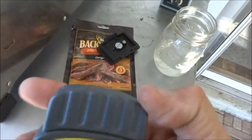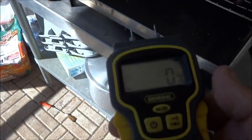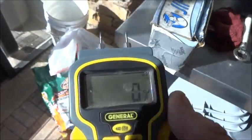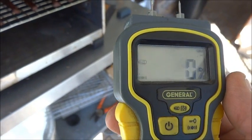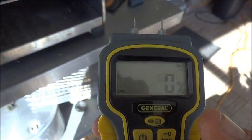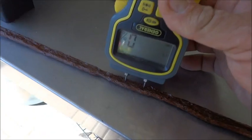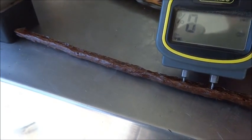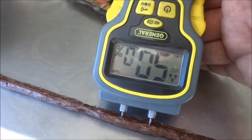This is a moisture tester — relatively inexpensive, battery operated, with two probes on the front. You press those probes into whatever you want to test — in this case, jerky. It gives you a percentage readout on screen. Right now it's reading zero. When it's beeping continuously, it means the moisture is over 50%, so there's still a ways to go.